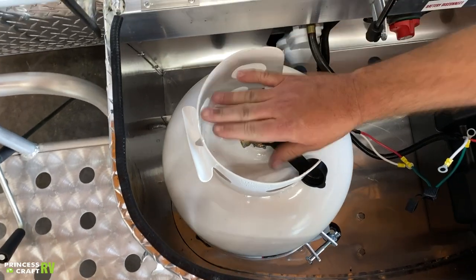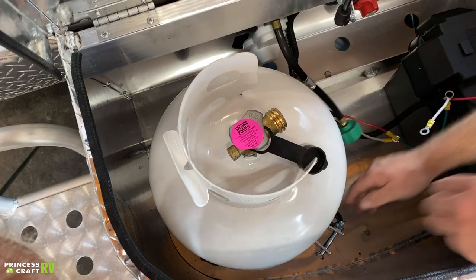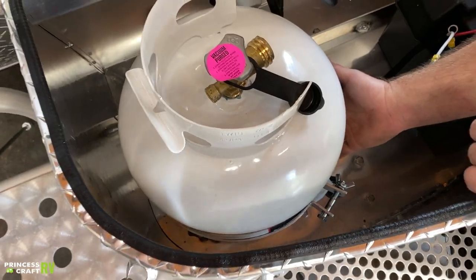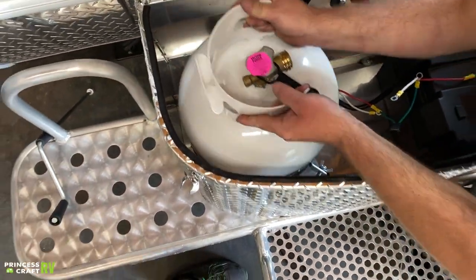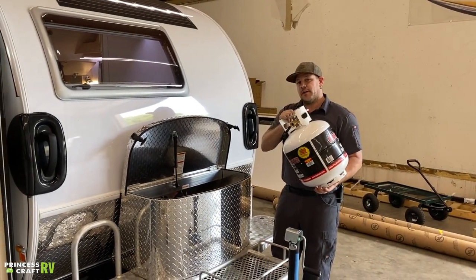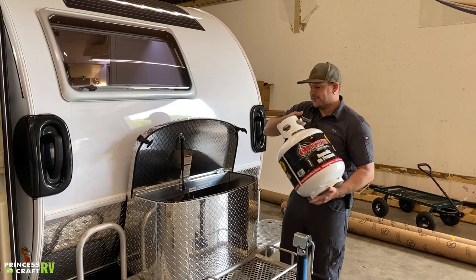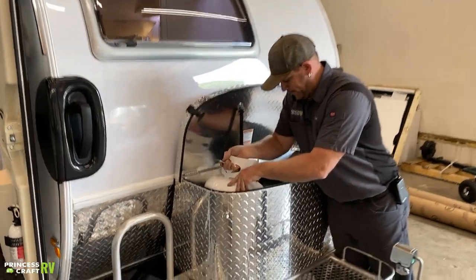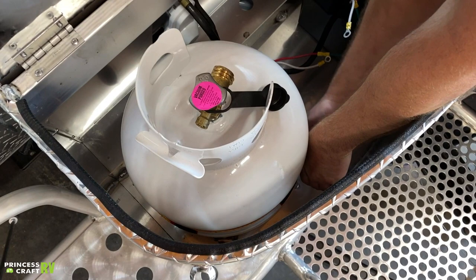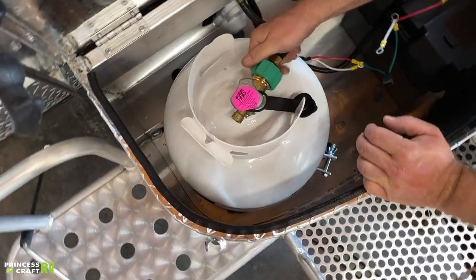To remove the propane cylinder for service, first make sure your service valve is closed, then remove your propane service line. Loosen up the bolt with the wing nut to loosen the clamp and allow you to remove the cylinder. Once you've got it out, transport it in the upright position to get it refilled or exchanged. To put a new one in, just drop it back in, tighten the clamp bolt, and reattach the service line.